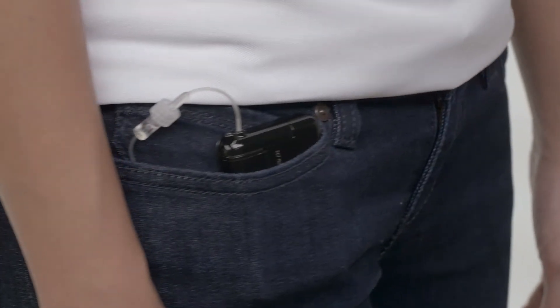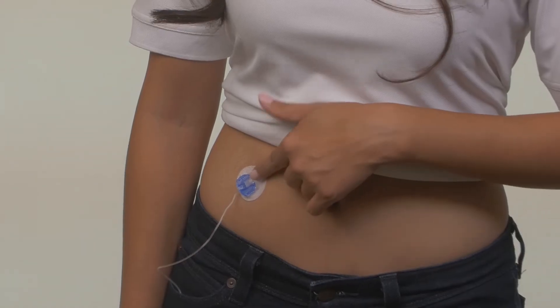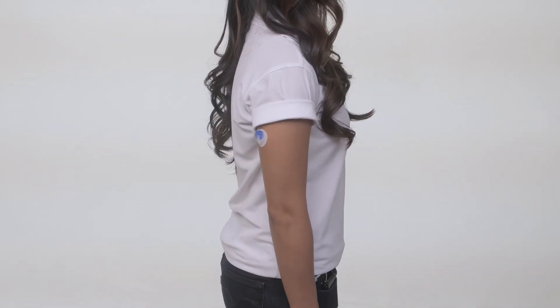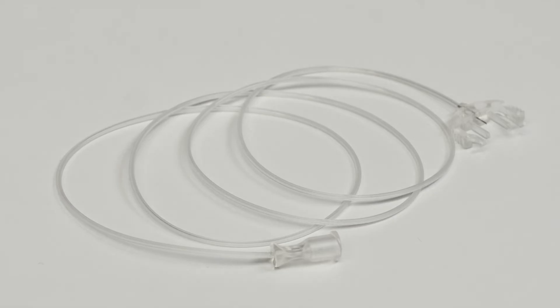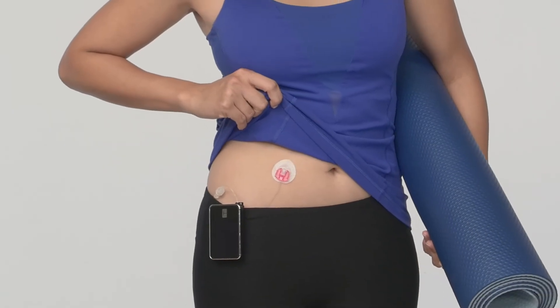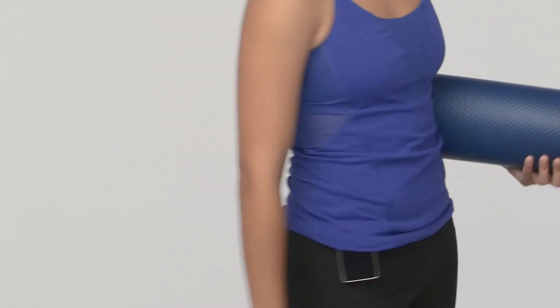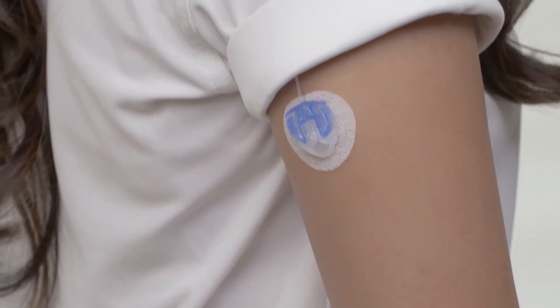When selecting tubing length, think about where you plan to wear your pump and where you plan on inserting your cannula. You should discuss cannula site options with your health care provider to find the sites that best meet your needs. It's important to rotate your insertion sites, so you may find it helps to have different tubing lengths. For example, if you have your set on your abdomen and your pump clipped to your waist, 23-inch tubing may be enough. But if your pump is in your pocket and your set is on the back of your arm, you may want longer tubing.